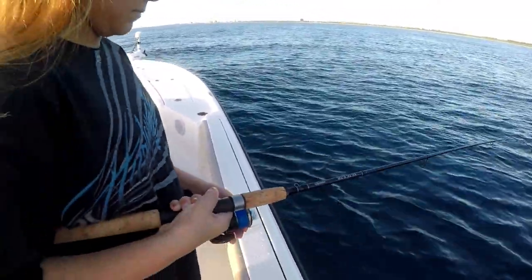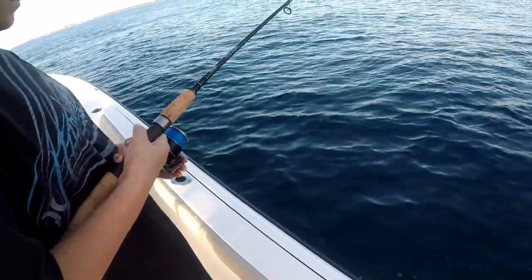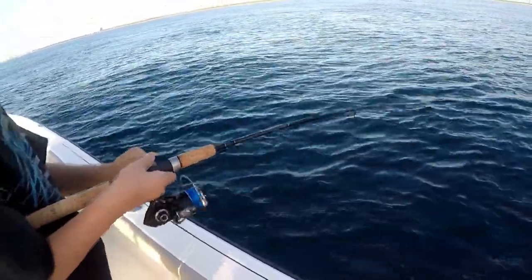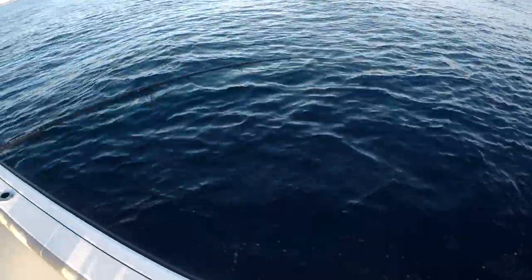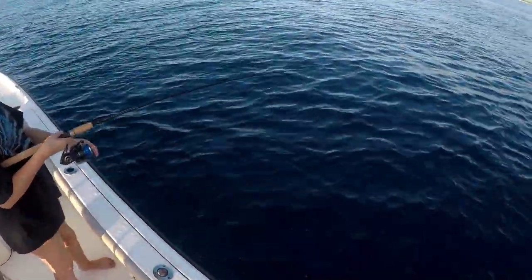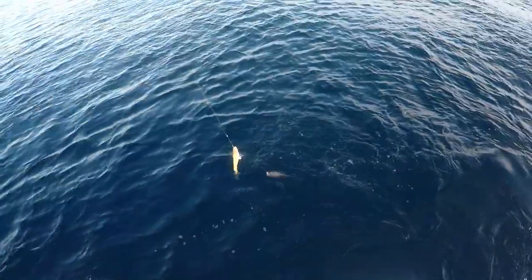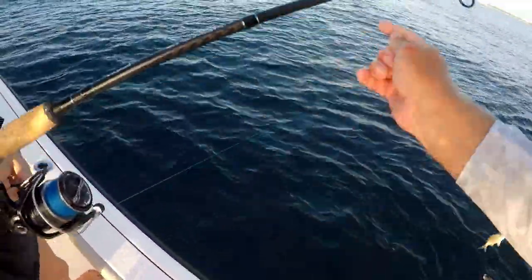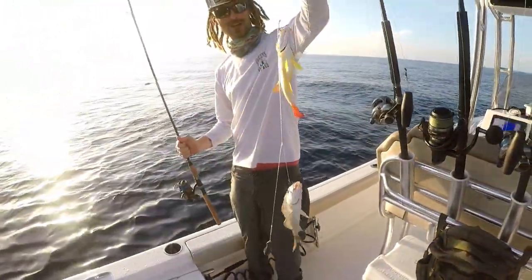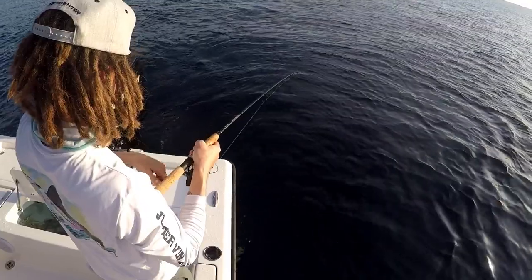Let it go all the way to the bottom — keep going. Now it just hit the bottom. Oh, already getting bit! Get him — nice and easy, you don't have to go fast. Tyler's hooked up over here too. We're doing the chicken rig with live baits — two-piece grunts. Look at that: two-piece grunts, a snapper, and a grunt. We got a snapper — making progress!